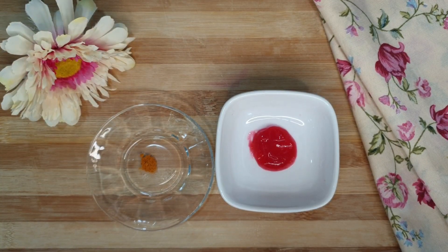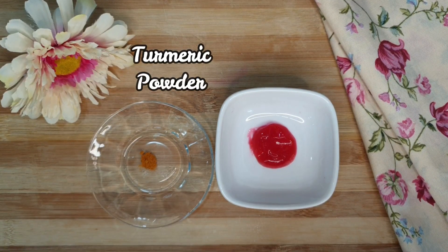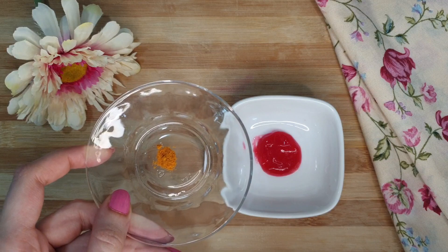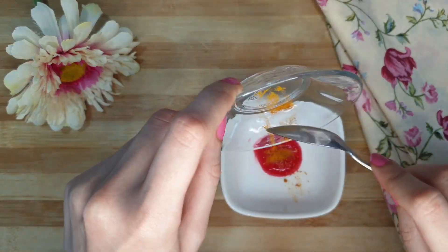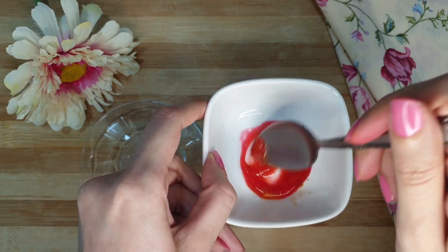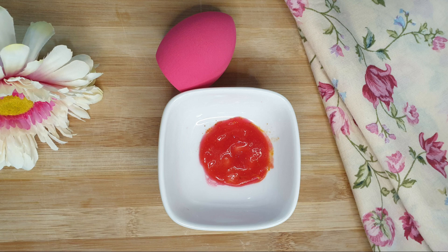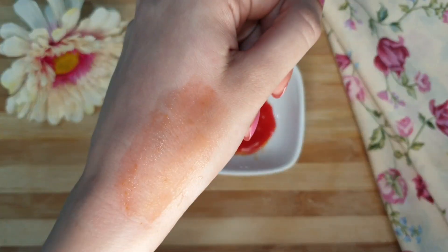If you need a peach-orange warm tone, you simply need one more ingredient: turmeric powder. Rather than repeating the whole process, I'll simply add turmeric powder to this one to make a different shade. Make sure to take just a pinch of turmeric — if you add more, the tint will become completely orange. Mix it well; the turmeric will easily dissolve, and the second shade is ready.